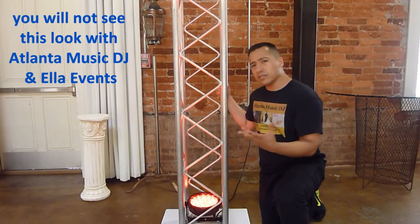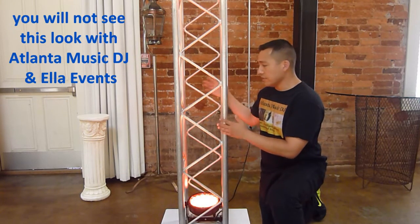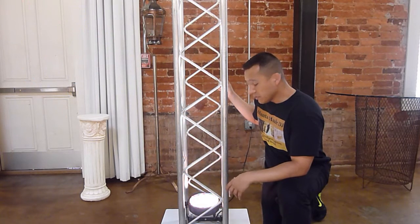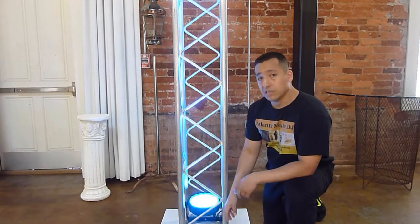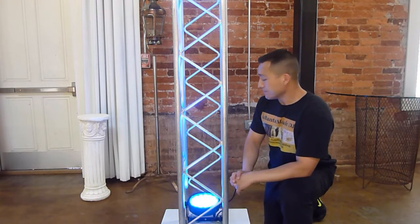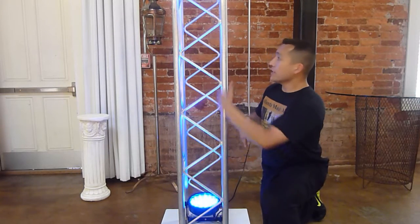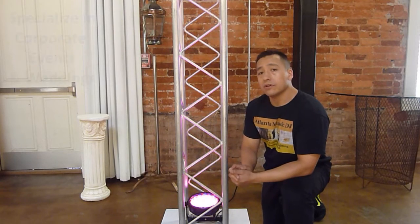You may have watched the entertainment industry evolve and seen these things called trussies — these metal beams. Typically you'll have a DJ or entertainment company come in and up-light them. You'll see light inside, and that's called warming the trussie — giving it a glow of light in the colors of your special event or wedding.